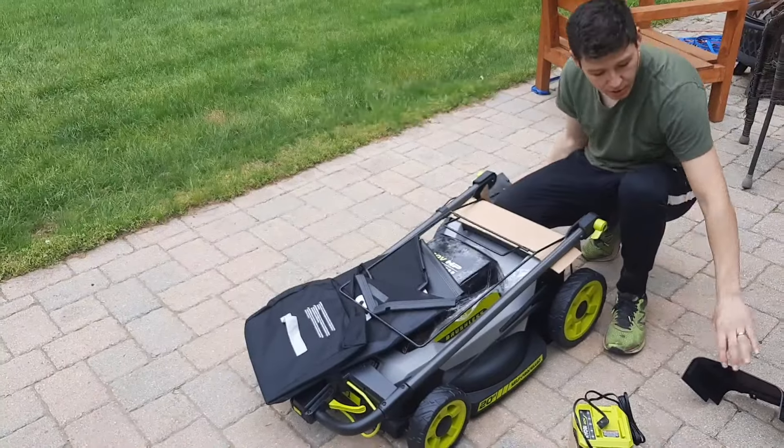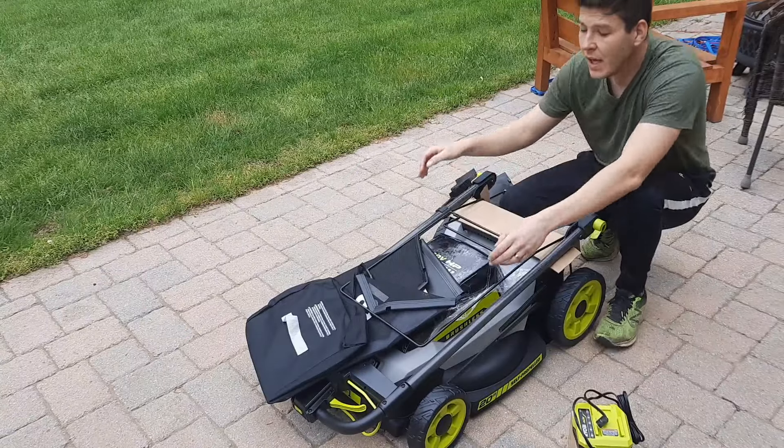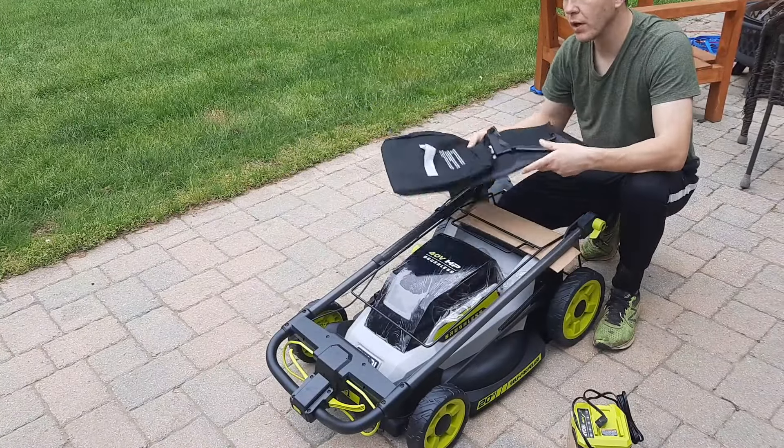We have the plug so we can mulch, we have the side chute so we can do side discharge — that's two methods — and then we have the bag, so it clips on. It's a three-in-one mower.